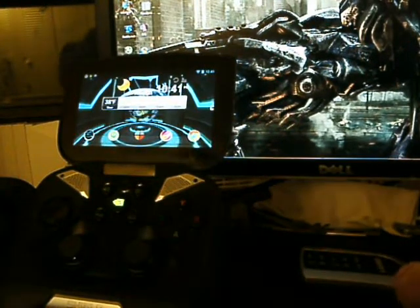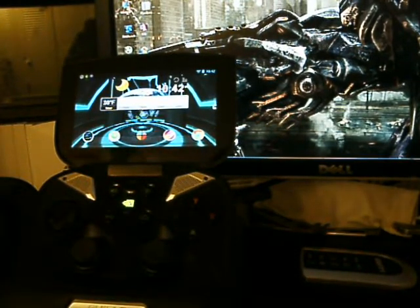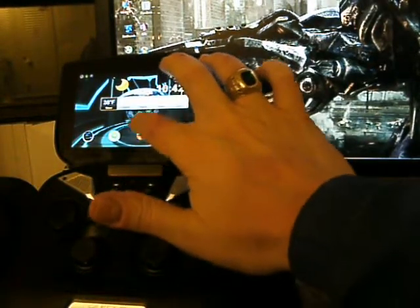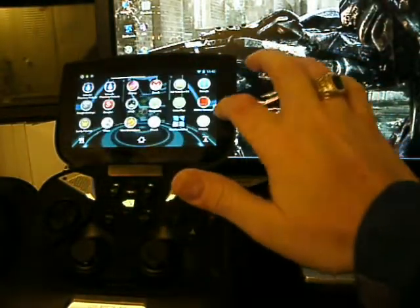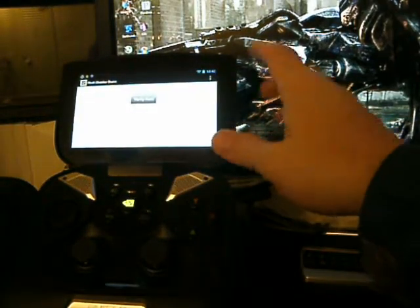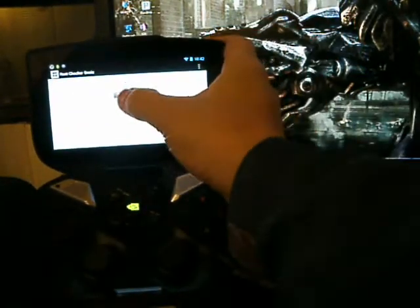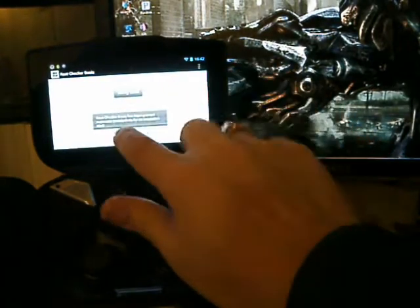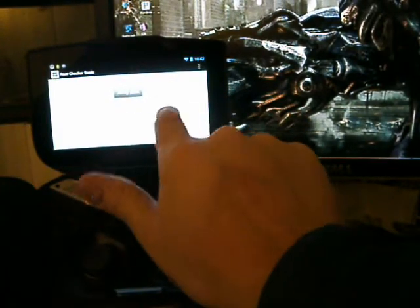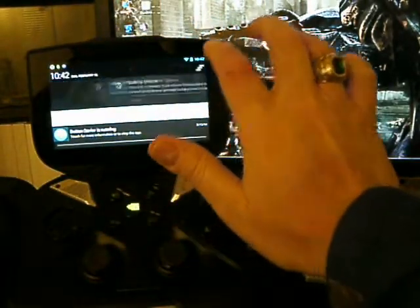Hello everybody and thanks for checking out another video here on TTC, Tim's Tech Corner. Tonight we're going to take a look at a rooted Nvidia Shield. Here it is, and I'll start off by showing you that it is in fact rooted. This is a Root Checker app you can get off the Google Play Store. You hit verify root and you'll see Root Checker has been granted root access — congratulations, the device has root access. So here is the Nvidia Shield and it is rooted.